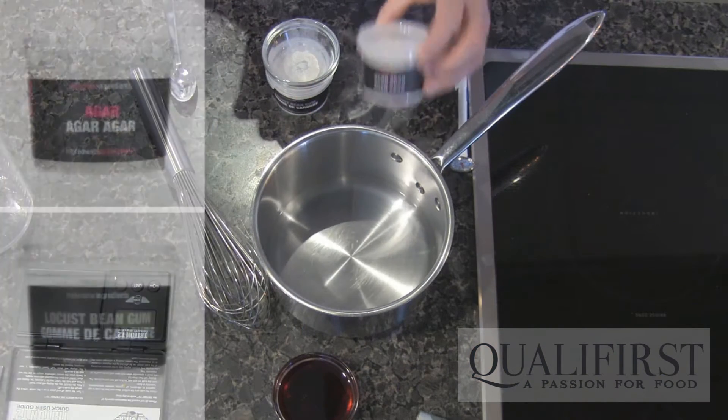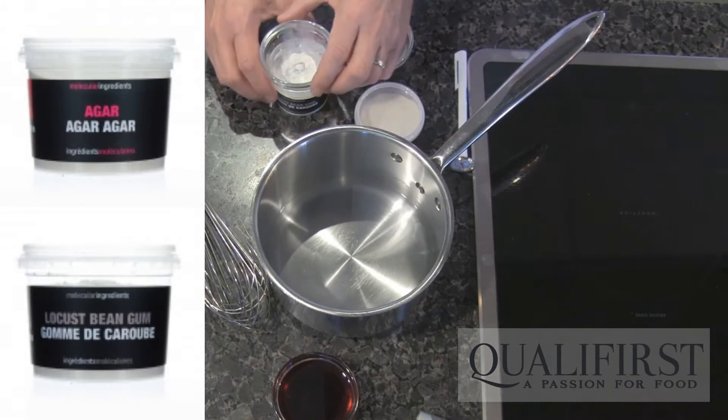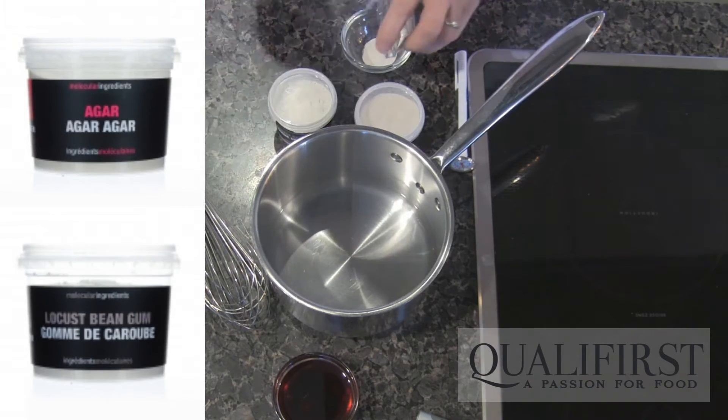I'm going to take agar and locust bean gum and add the two together.